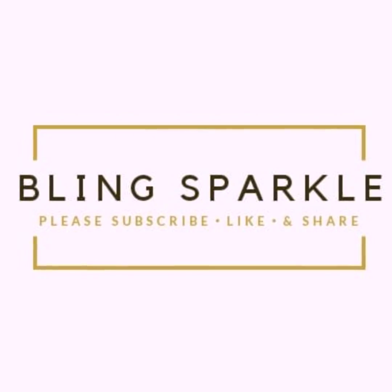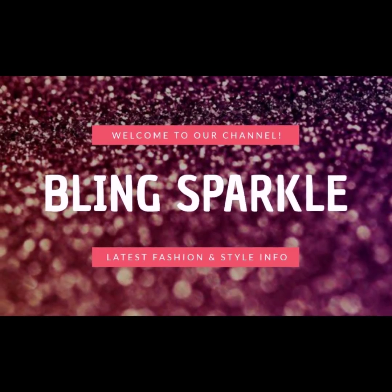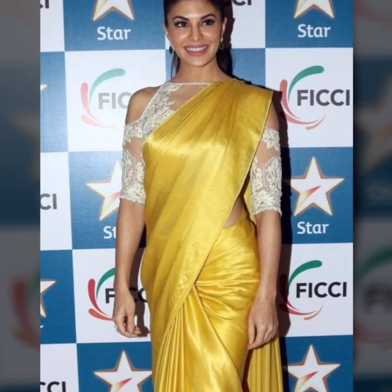Hello friends, welcome to our channel Blinksparkle.com. Today, I am going to give you plain satin shirt designs. You will also get the idea of blouses you can pair with the satin silk shirt.